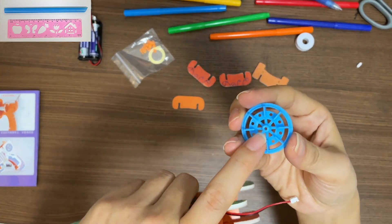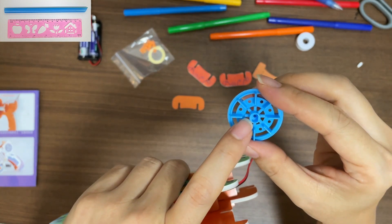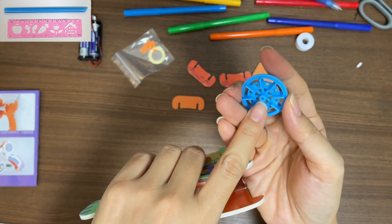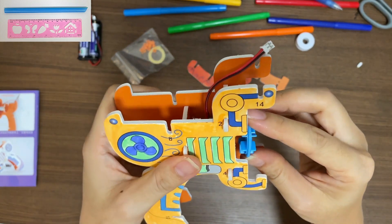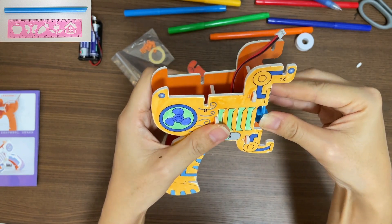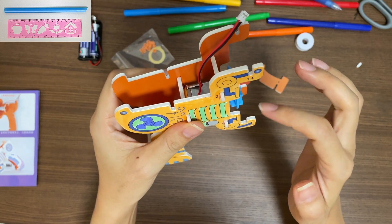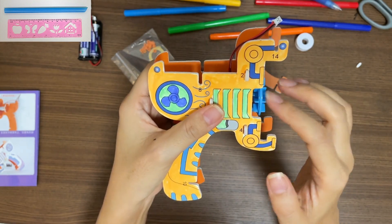Take this blue plastic. Look at the holes — one side is small, the other side is bigger. So the smaller side goes to the pin on the motor. Once you put it in, make sure you can spin this blue plastic part.